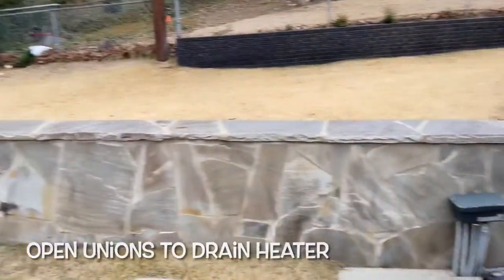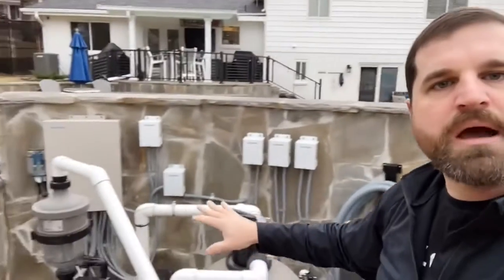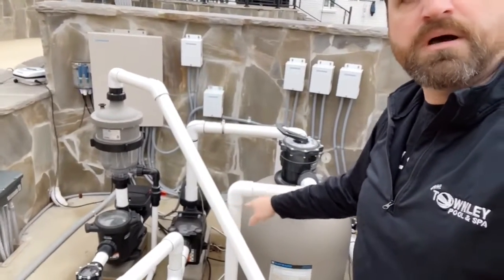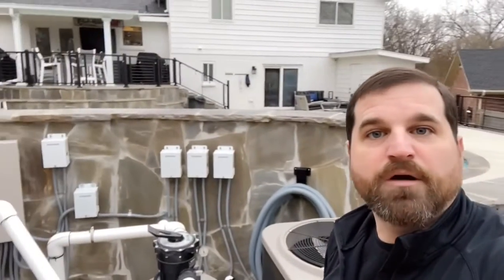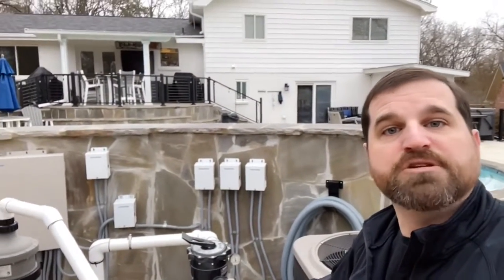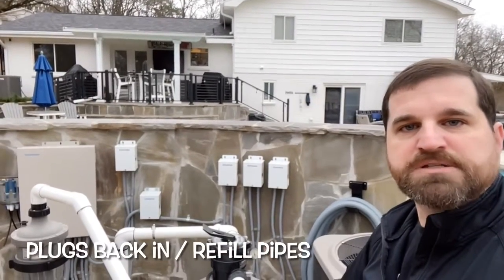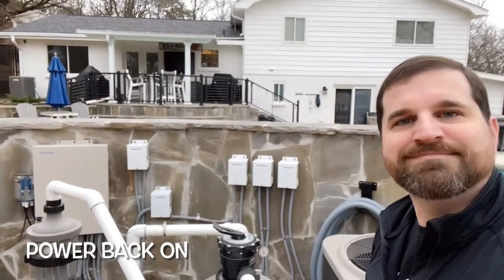So again, step one is to turn the power off to the pump at the breaker, drain the equipment through the pumps, through the filter, through the heater. Then when everything comes back online, make sure the pipes are thawed out, fill everything back up, put your plugs back in, and turn your power back on. Thanks.